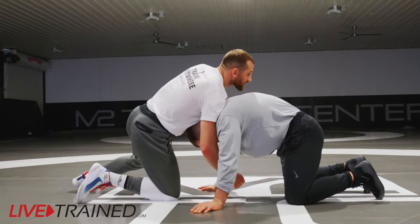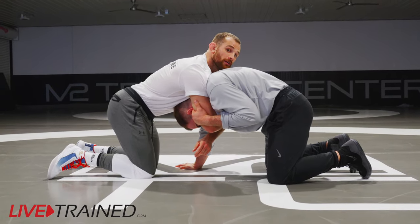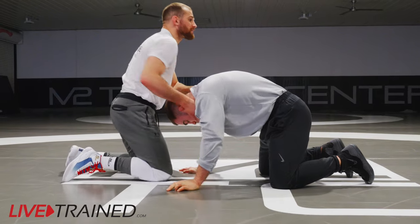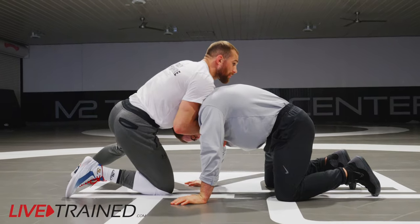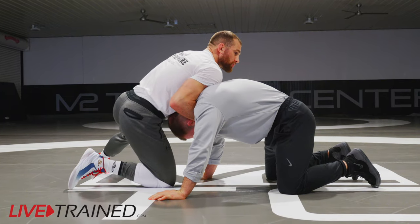We down block, the guy grabs my elbow, and we just hang with our arm out there. It's hard to score from there. But if we can just retrain ourselves — we get in this front headlock, the guy's got my elbow, and I'm just ripping it. I'm never letting him get there. The chin's in his elbow.